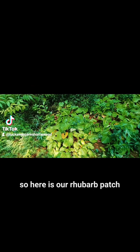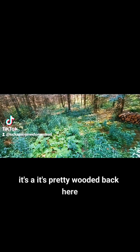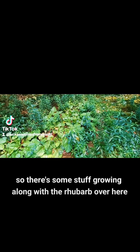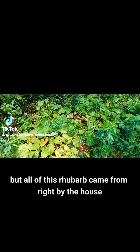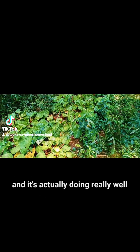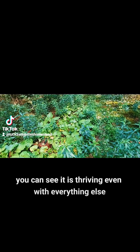So here is our rhubarb patch. It's pretty wooded back here, so things are a little wild to say the least. There's some stuff growing along with the rhubarb over here, but all of this rhubarb came from right by the house. I had to dig everything out and bring it back here and it's actually doing really well. You can see it is thriving even with everything else growing back here.